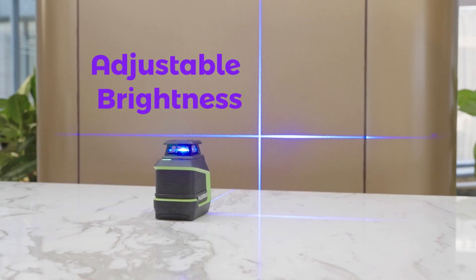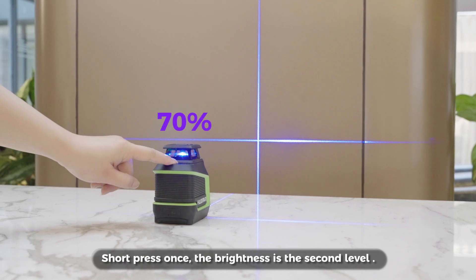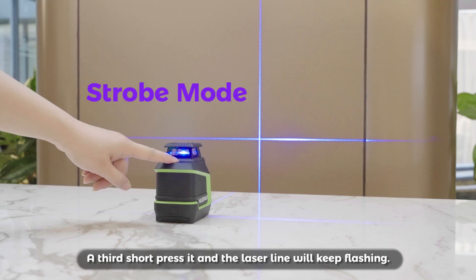Leveling time is less than or equal to 3 seconds. Adjustable brightness: 3-level brightness. Turn it on and the default setting is the brightest laser at 100%. Short press once and the brightness is the second level at 70%. Short press a second time and the brightness is the lowest at 50%.